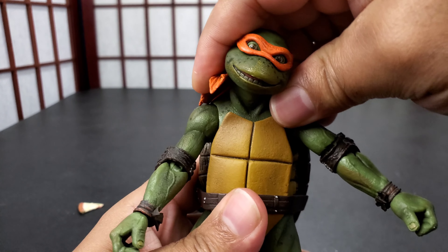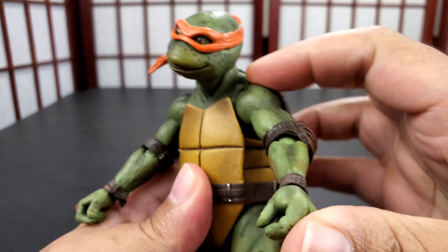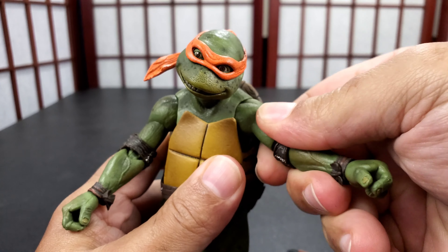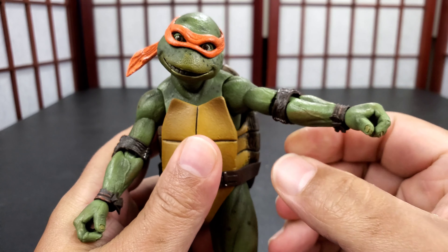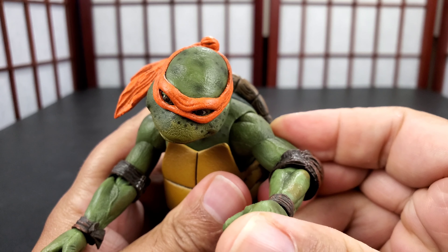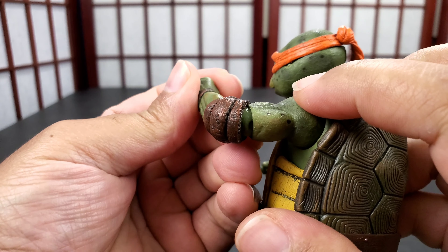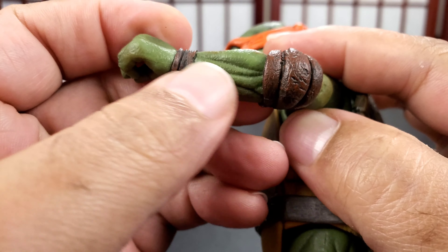You get an extra bandana, because he can change it — I guess for the waving effect. You get one extra set of hands, which are the thumbs up — Michelangelo was like, hey. Then you get his weapons, which are the two nunchucks. And you get a slice of pizza.